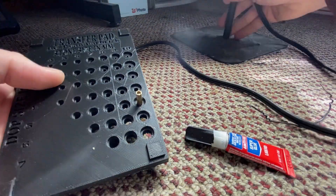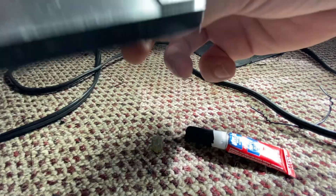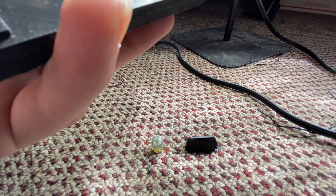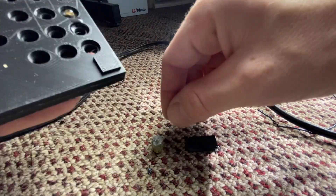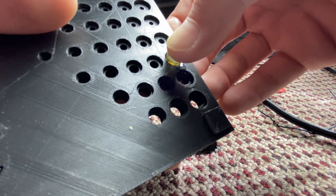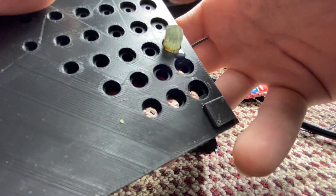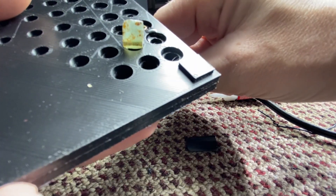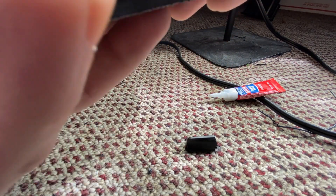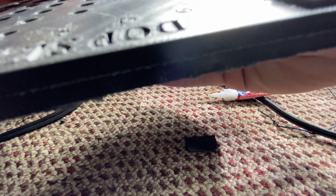I'm using my transfer pad — it's kind of a jig I made — to keep the stone as centered as possible. I know the stone isn't round, but I'm just going to try my best. The super glue is coming out extra drippy; I got a little on my fingers and a little on the side, but it should be alright. The dop stick still had some glue on the back side, so it was a little rough to get out, but I was able to get the stone secured to the dop stick.